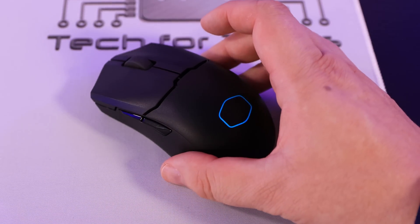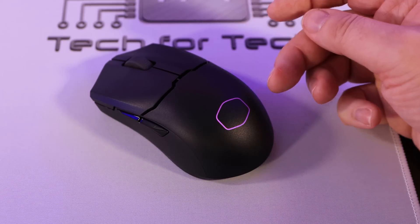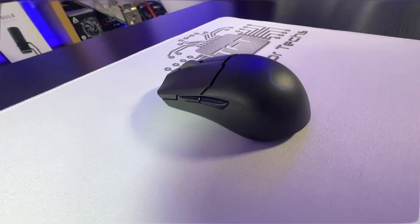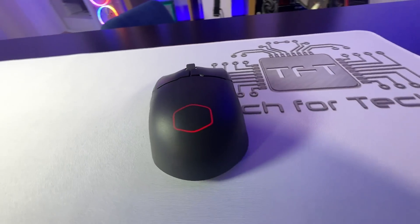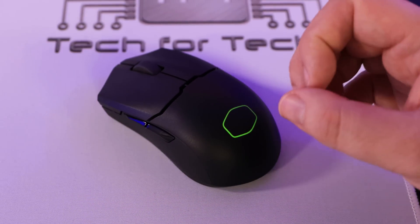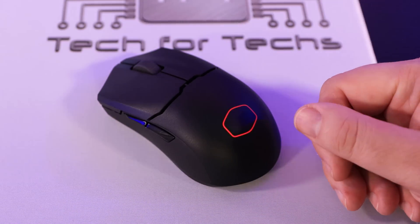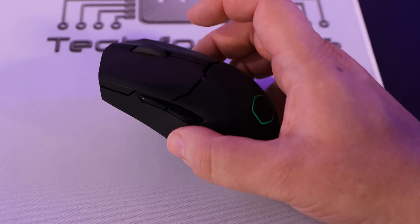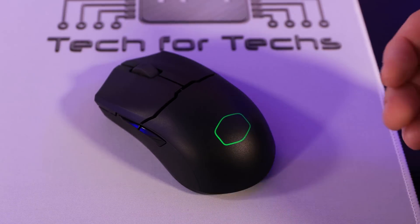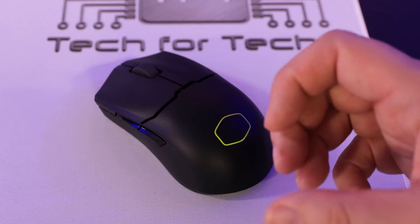The battery lasts 181 hours on Bluetooth mode (presumably with RGB off), and 80 hours on 2.4GHz mode. Keep in mind that turning on RGB lighting can roughly halve the battery life. The good thing is if the battery does run out, you can just grab the cable, plug it in, and run it in wired mode — so you've got the best of both worlds.